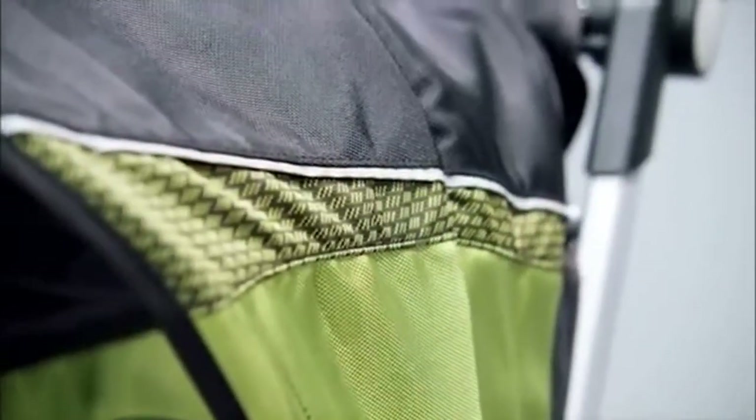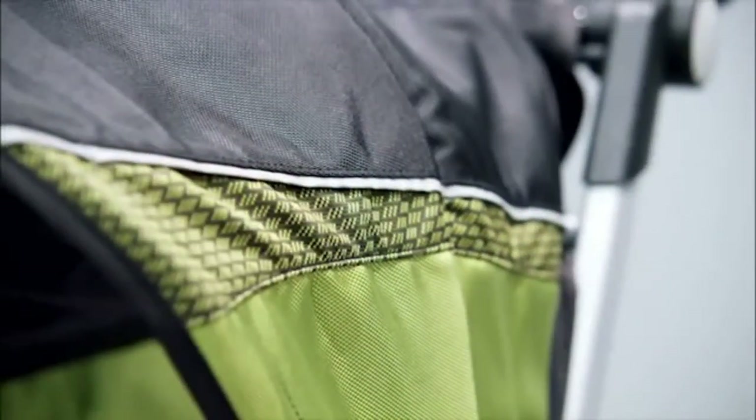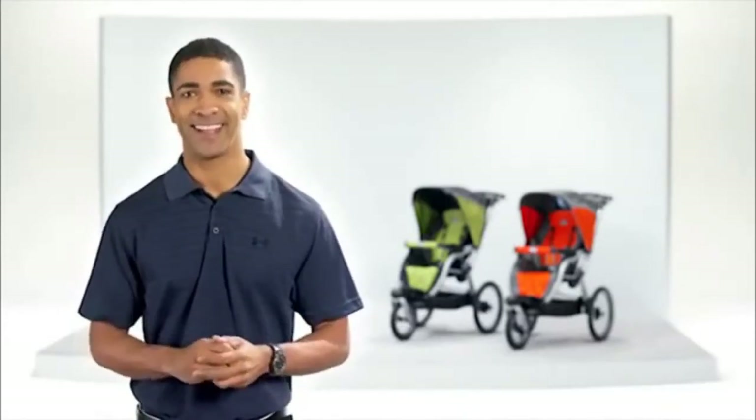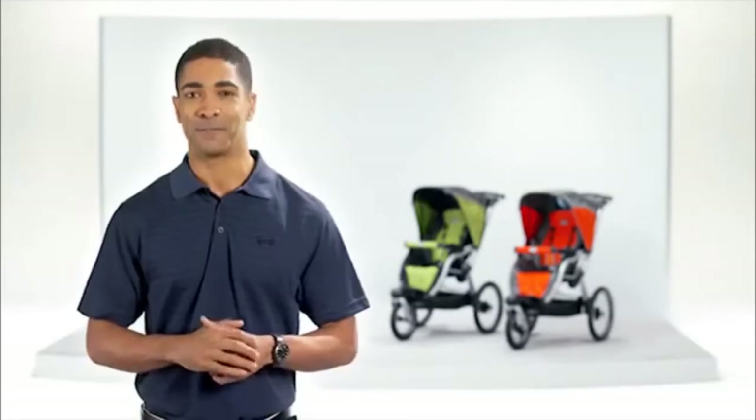Finally, the fashion-forward water-repellent fabrics with reflective accents means you'll travel in style. Jogging or strolling, it's the choice for the athletic parent. The Trey Jogging Stroller, from Kiko.